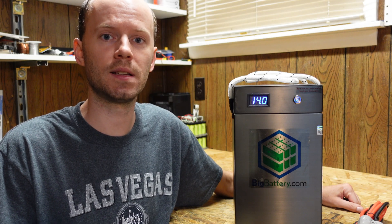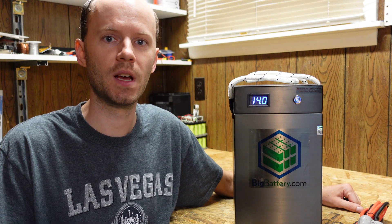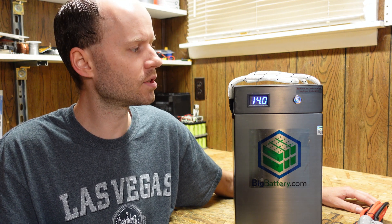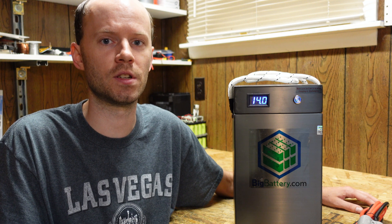Today we're going to take a look at the latest 12-volt lithium iron phosphate battery from Big Battery. This is the OWL 2 Max, rated for 228 amp hours. It's very similar to their original 170 amp hour OWL, which I reviewed several months ago. In addition to the upgraded storage capacity, you can also wire up to four of these in series, where the original OWL was limited to just two.